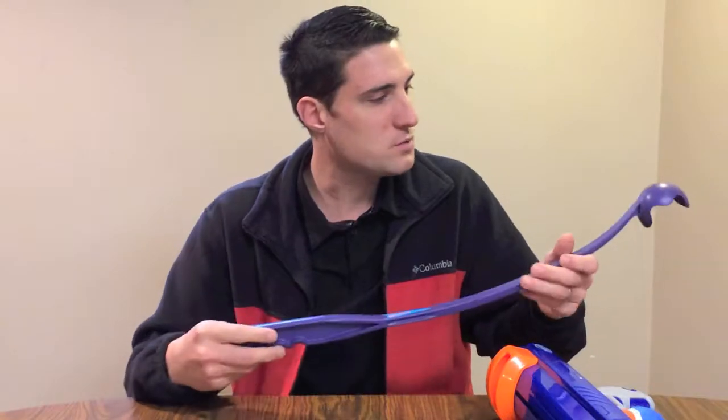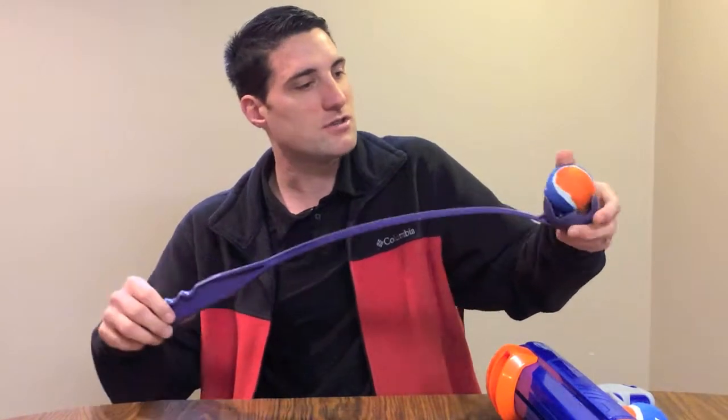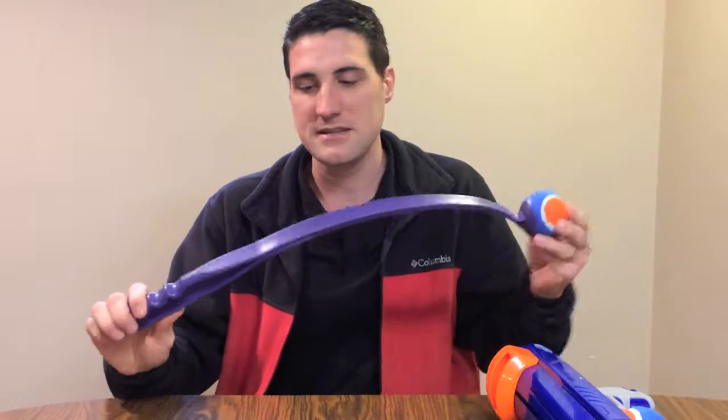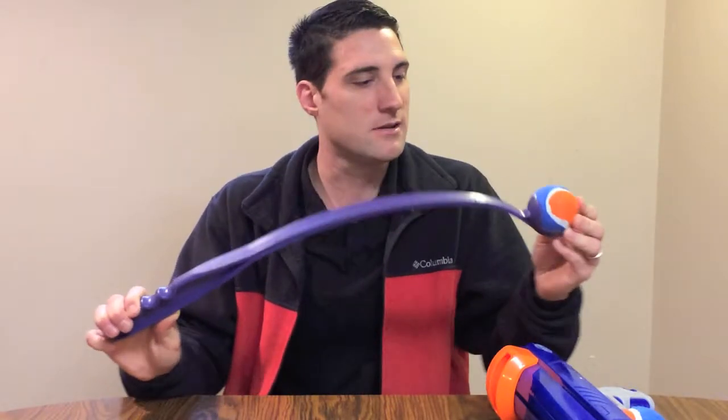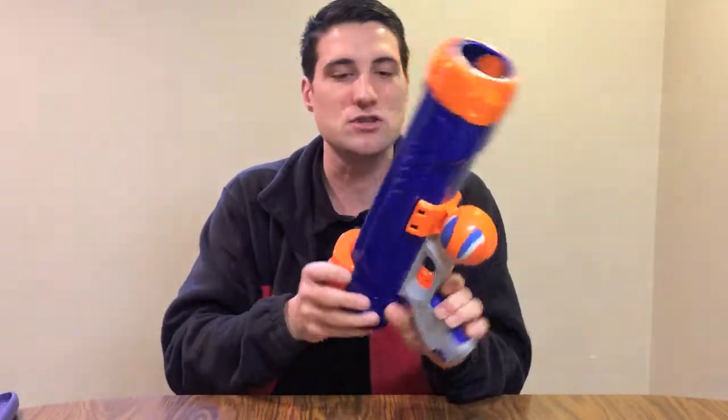In addition to this toy, something that we've also played fetch with the dogs with is one of these nifty little gadgets — it's a Chuck-it. You can just load one of the balls into this stick, and it's got this flexible end piece — it's like a giant extension of your arm. When you chuck the ball it launches it, and this will definitely go a lot further than the cannon, but this still makes a nice addition for an alternative way to launch balls for our pets.